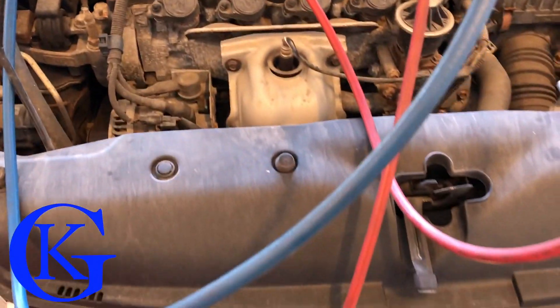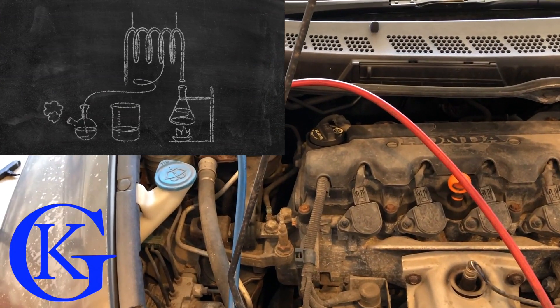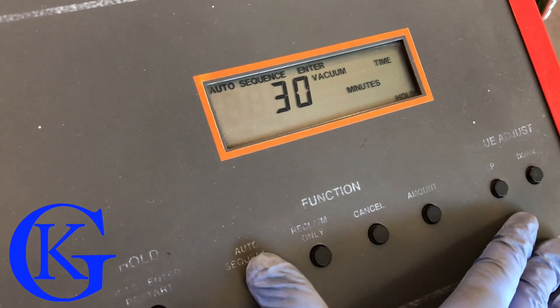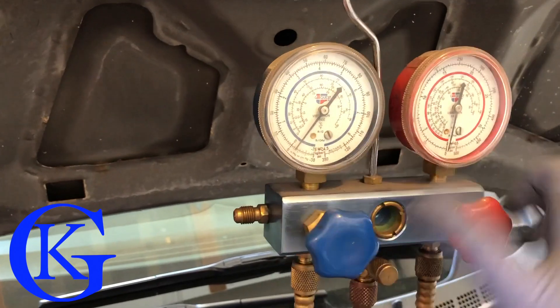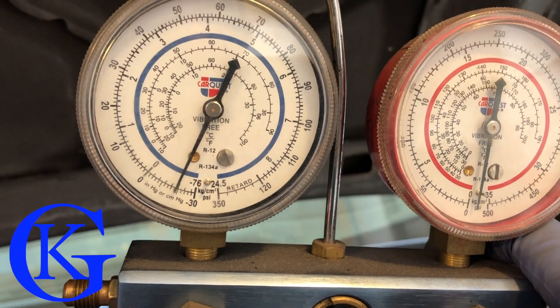In this vehicle I can't just charge it up directly because I fixed the condenser and it's been open to the atmosphere. We have to draw a vacuum first. The lower the pressure, the easier something boils, so under vacuum all the moisture should boil out of the system. I like to vacuum for at least 30 minutes. We open up our valves and you can actually see we're drawing a vacuum on the system.